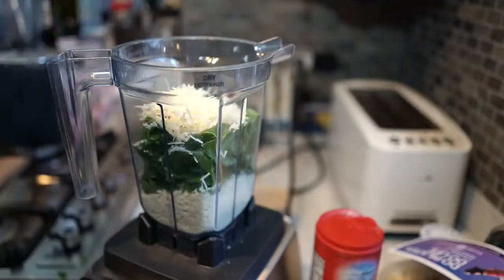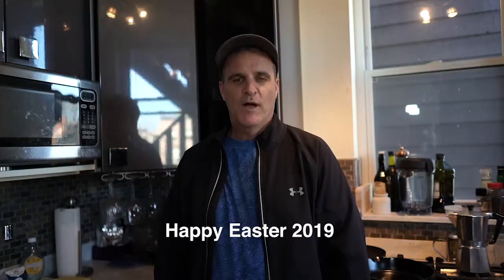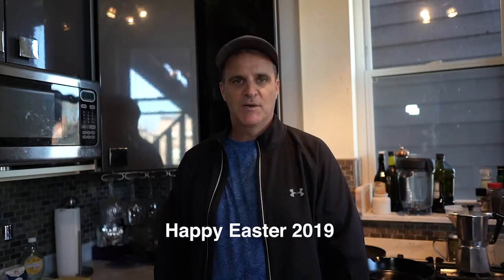Enhance the flavor, let it rest, and slice. Well, happy Easter! Today's a special day — I'm going to be cooking some lamb.